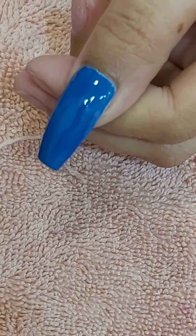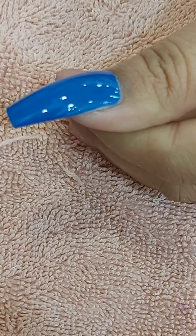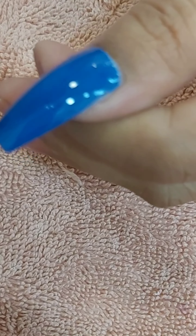After I'm finished with one coat, I wait for about one minute to dry a little, and then I put on the second coat.